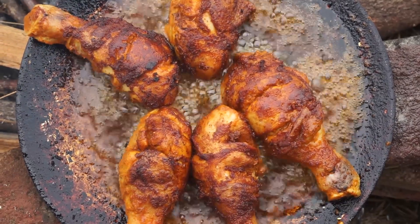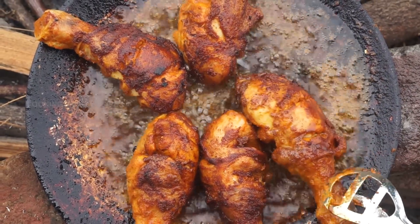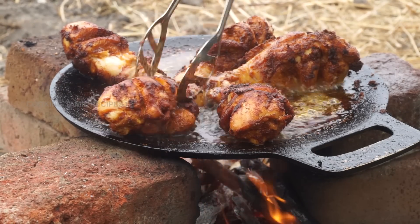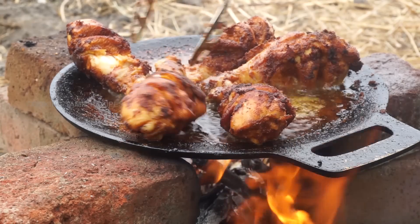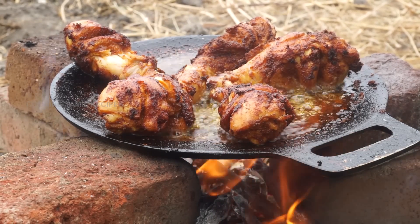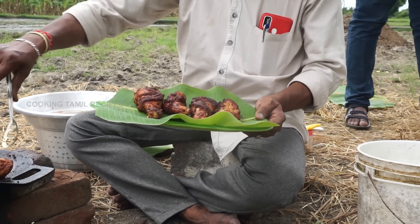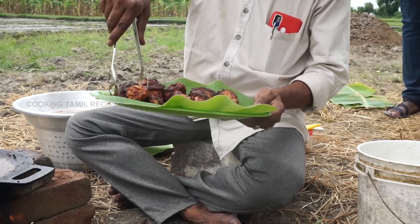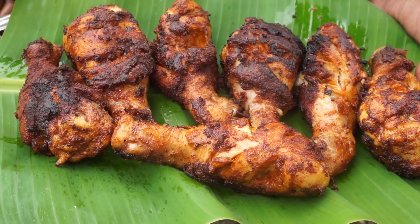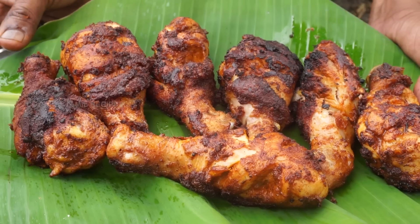I am going to put a little bit of salt in the pan. So we have chicken ready — village chicken, fire, spicy and fire chicken.